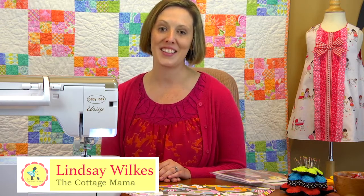Hi, my name is Lindsay Wilkes and I'm the owner of The Cottage Mama and author of the book Sew Classic Clothes for Girls. Thank you so much for joining me today on Lessons with Lindsay.